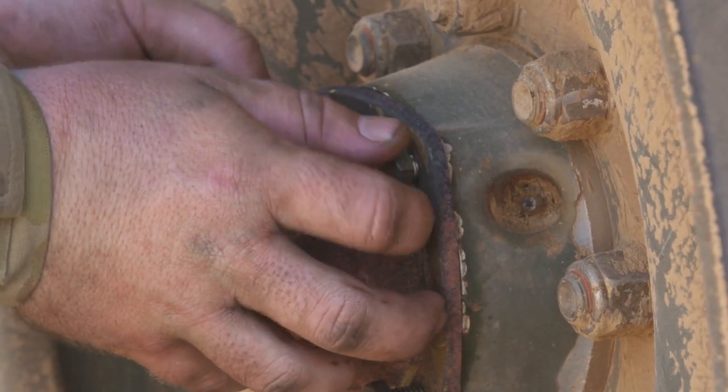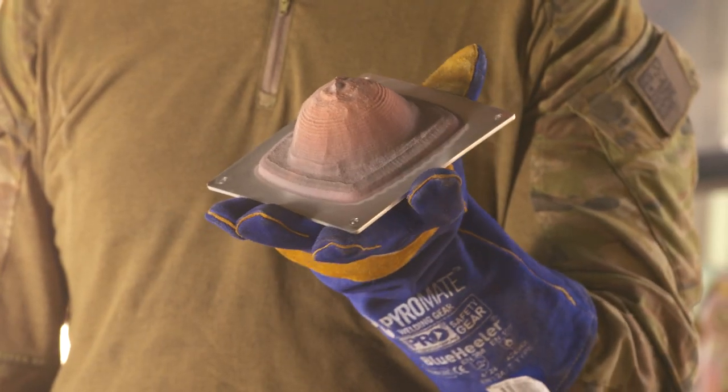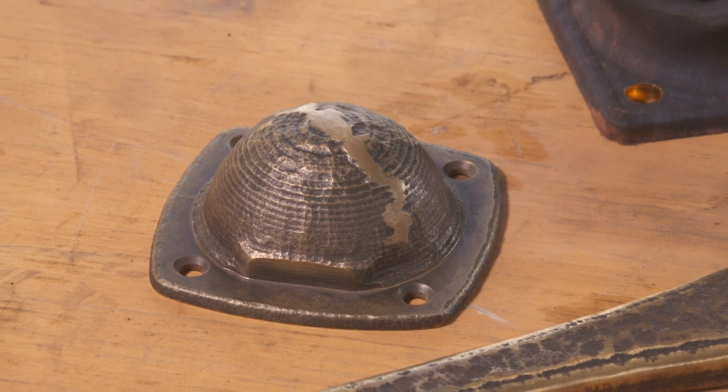This trial proved once again that metal 3D printing can be used to produce high quality validated parts in the field. The trial also demonstrated how it can help to sustain the working condition of armoured vehicles and how additive manufacturing can play an important part in the future of defence readiness.